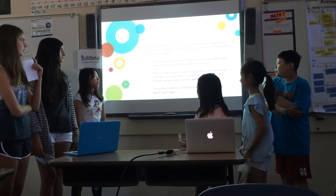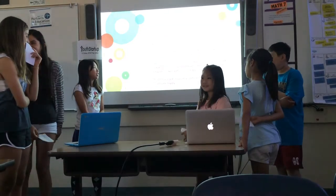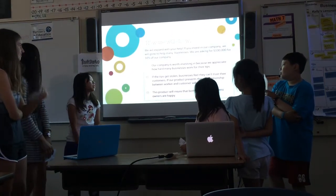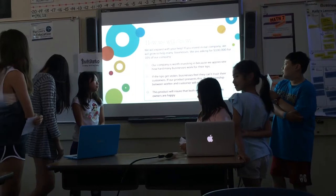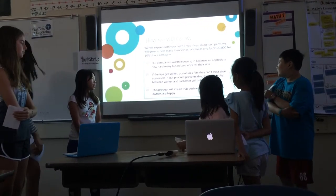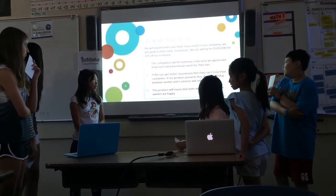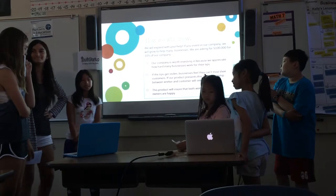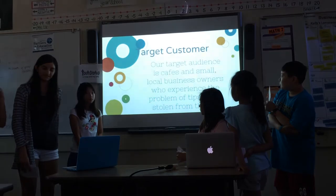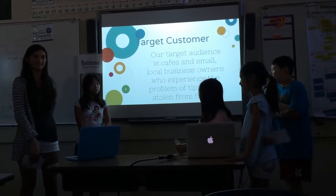We will expand with your help. If you invest in our company, we will go to help any businesses. We are asking for $100,000 for 10% of our company. Our company is worth investing in because we appreciate how hard many businesses work for new tools. When the tools get stolen, businesses feel like they can't trust their customers. This product will ensure that both workers and business owners are happy. Our target audience is small local businesses that commonly have their tips taken.